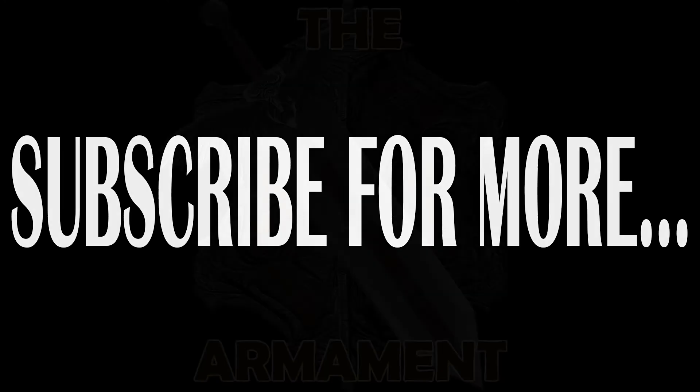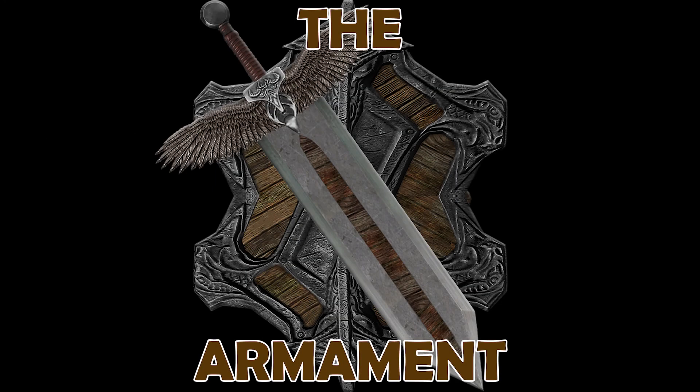Thank you guys for watching — I appreciate it. If you have any questions, feel free to leave them in the comments. Like and subscribe for more content, and you can catch my live stream Friday through Tuesday on Twitch at twitch.tv/Tarahdra. Information is in the description. Thank you guys for watching once again, and I'll see you next time. Good night.